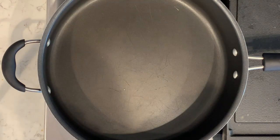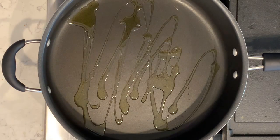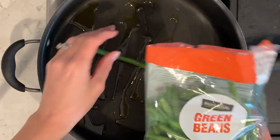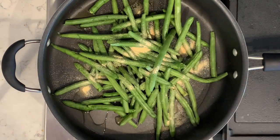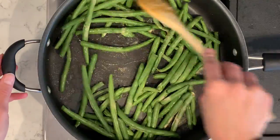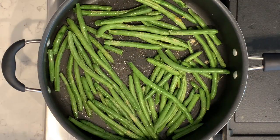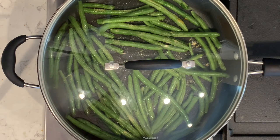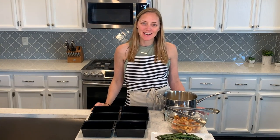Now I'm going to cook the green beans. I'll put them in the pan and add some olive oil. I bought a bag of green beans so they're already trimmed and ready to go. I'll pour these in and add a half teaspoon of garlic powder, then stir them around to coat them all with the olive oil and garlic powder. I'll put the lid on and let them simmer in the pan for about eight to ten minutes. The shrimp and quinoa are ready, so once the green beans are done we can prep our lunch into the meal prep containers.